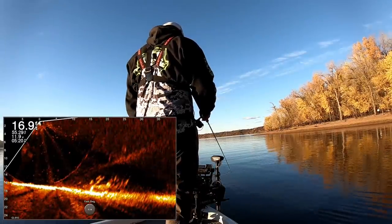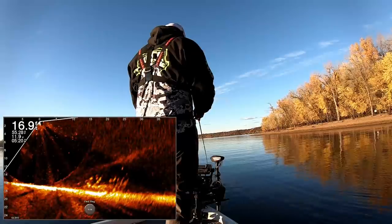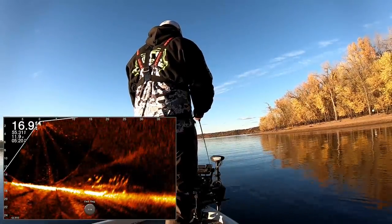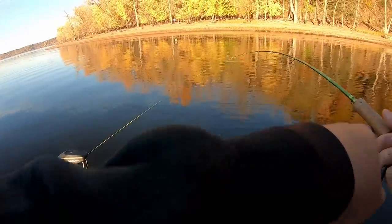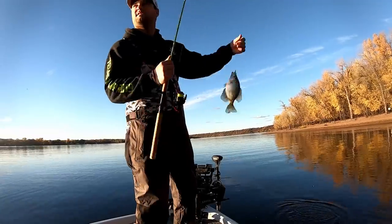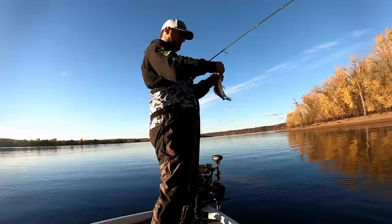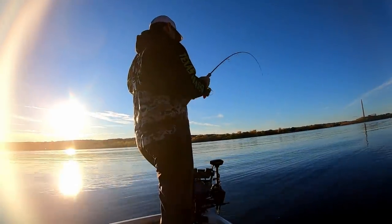Coming in about 30 feet out, gonna let this thing drop down. There's some bigger fish towards that edge — that tree. Come on, bud, somebody smack it. Man, I think they're grabbing it and running right at the boat with it. Because the only time I feel them is when I start reeling. It's a very odd bite. Little guy — see you, buddy. He was swimming with it the whole time, I bet.